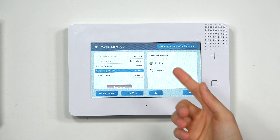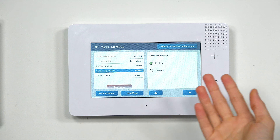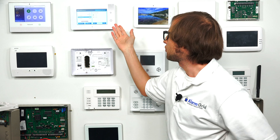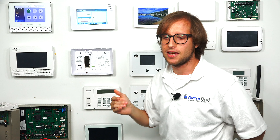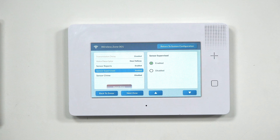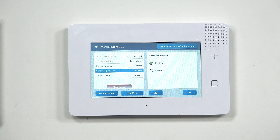Sensor Supervised — you normally want to keep this enabled. This is RF transmission check-in: the panel periodically checks in with the sensor, and if it doesn't receive a response, a trouble condition appears. You would disable this for something like a key fob you bring away from the system, or a medical alert button someone wears away from home — you don't want a trouble notification in those cases. But most of the time you'd want it enabled so you know the sensor is communicating properly.